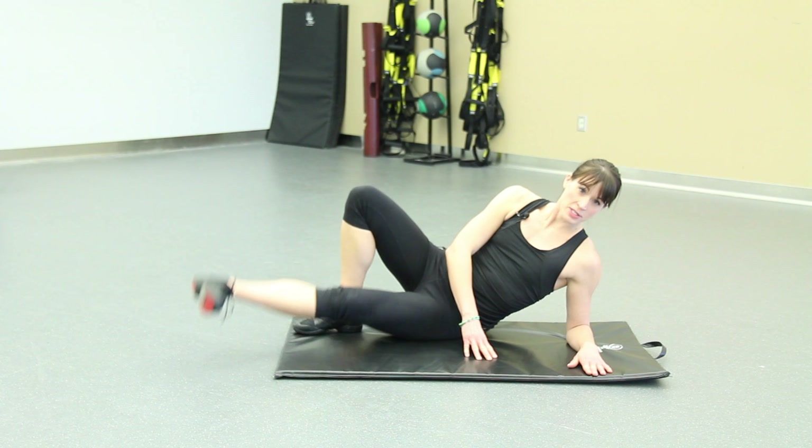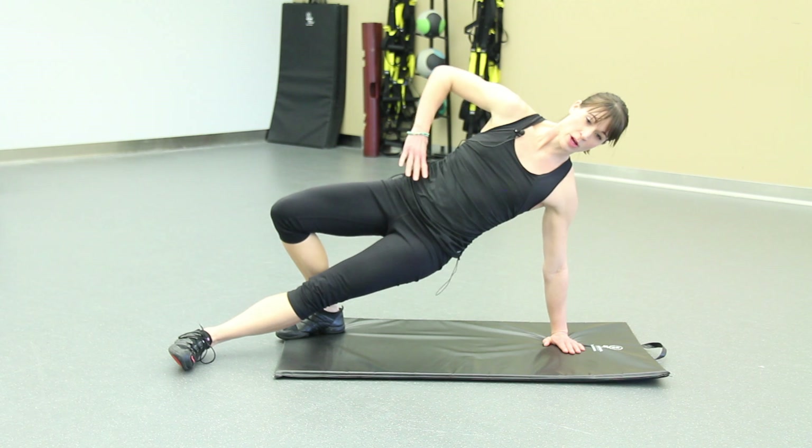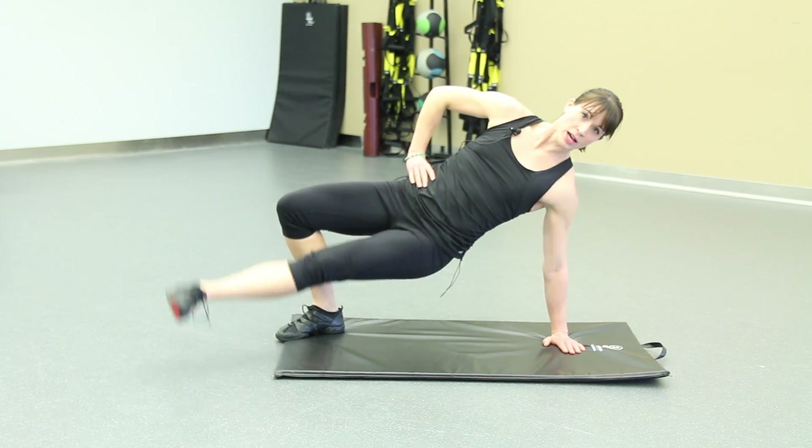Once you get comfortable with this exercise and you're ready for a challenge, we're going to extend the arm, shoulder stacked over elbow, lifting the hips, foot still turned out and leading through the ankle as we lift the leg.